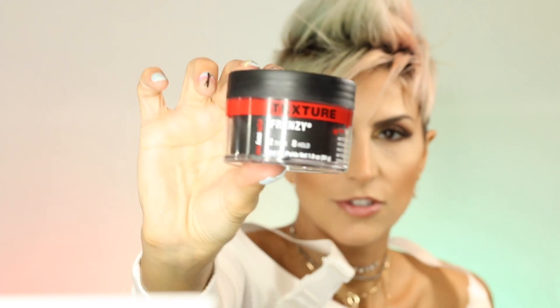Another favorite of mine is Texture Frenzy by Sexy Hair. Hope you guys enjoy the video! I'm going to go get dressed — I'm only dressed on top, the bottom needs some work. Bye guys!